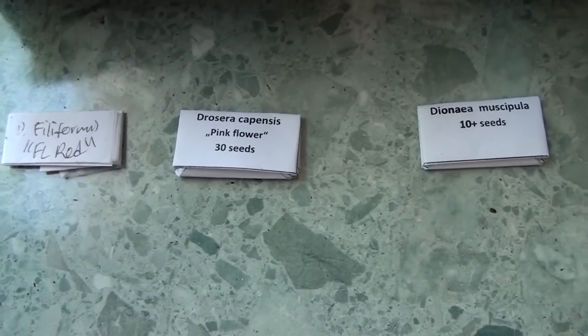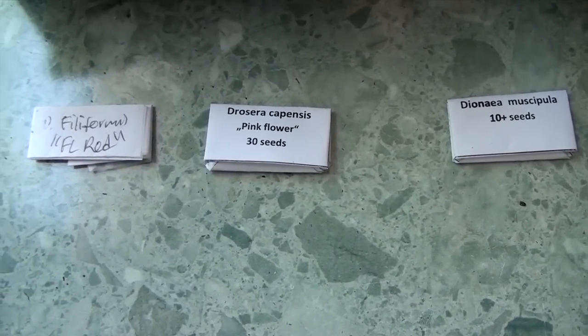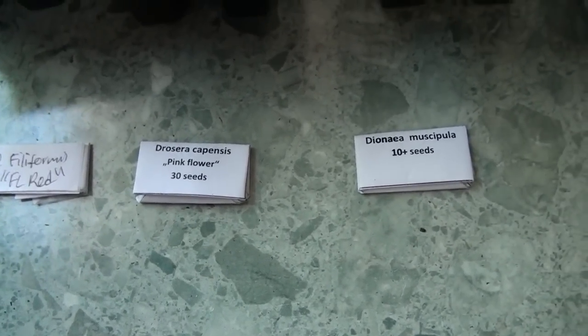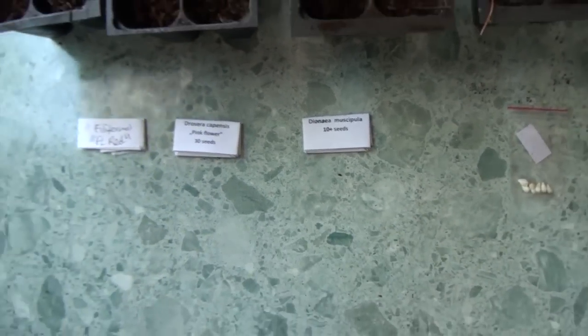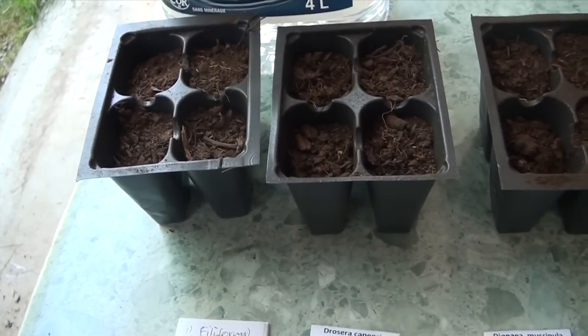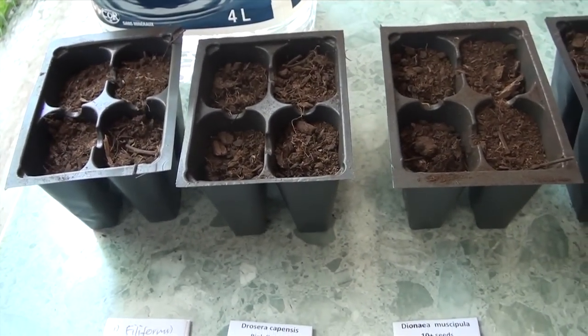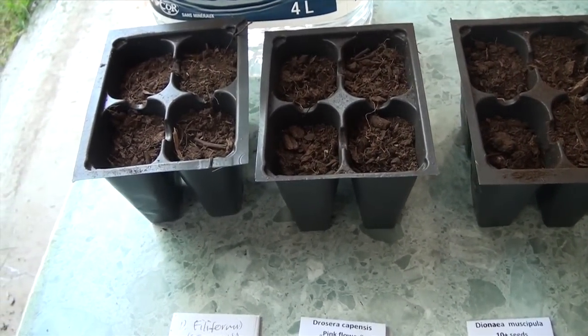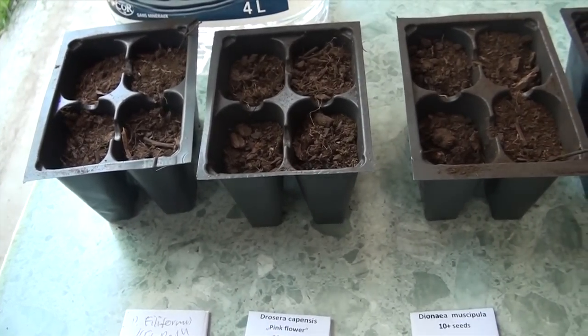The first thing you're going to need is some seeds. I've got two species of sundew — D. filiformis and D. capensis — and a special cultivar of Venus flytraps. The next thing you'll need is your growing material, which in my case is a mixture of peat moss and silica, all nutrient-free, in a one-to-one ratio.